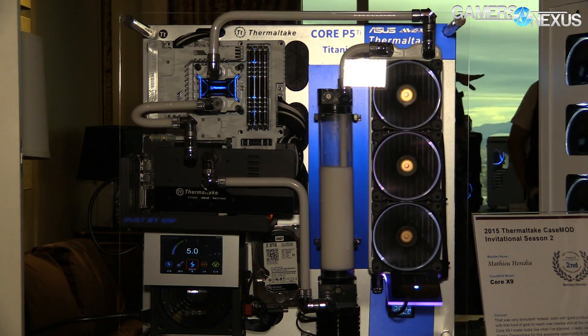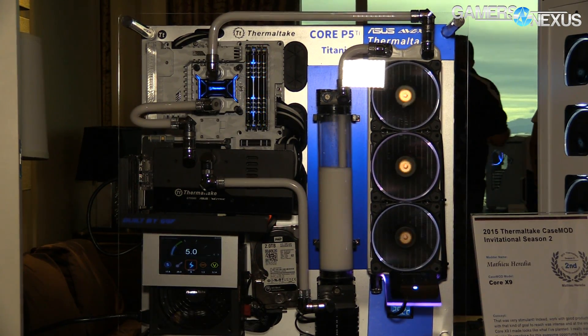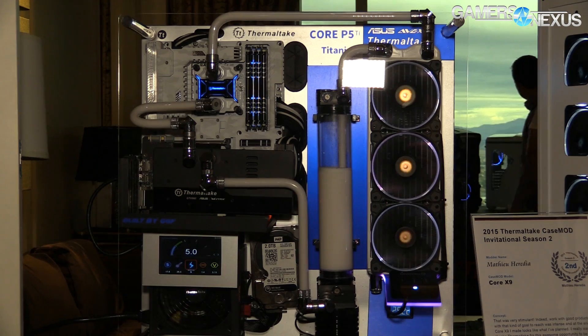Cases will often pre-route a lot of the cables too. On the dust side, the orientation of your case fans will impact how much dust gets into the case. If the system is left in its stock configuration, the fans should be about as good as they can be. But if you're buying new fans, you want to make sure you're aiming them in the right direction.